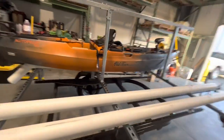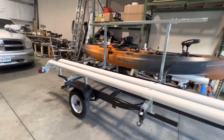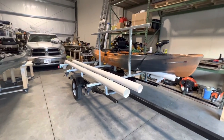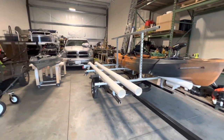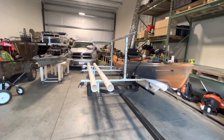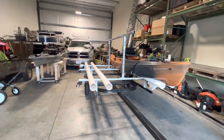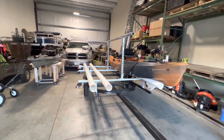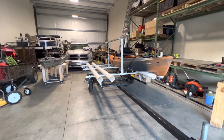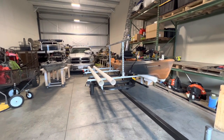It didn't break the bank. The trailer I got for $150, and with materials I'm probably around $450–$500 at the most — I don't think I even spent that much. So for under $500 I was able to build myself a tandem kayak trailer with the possibility of putting one or two more kayaks on it. Hey, thanks for watching Blessed to Fish — get out there, hit the waters, and enjoy your time. Thanks for watching.